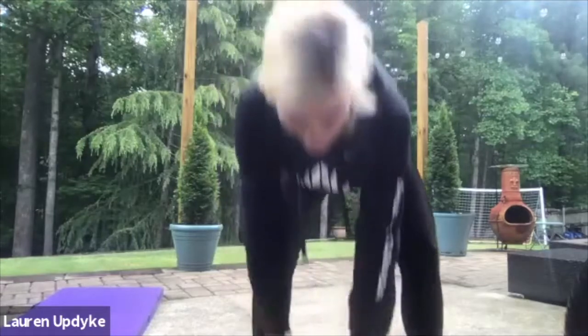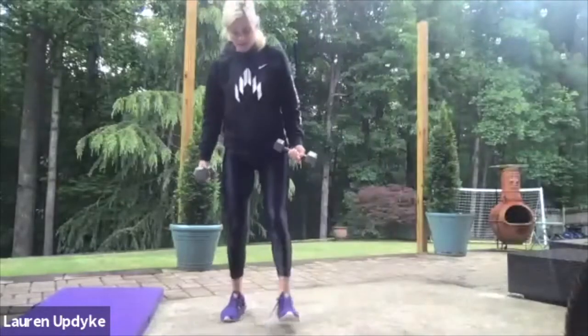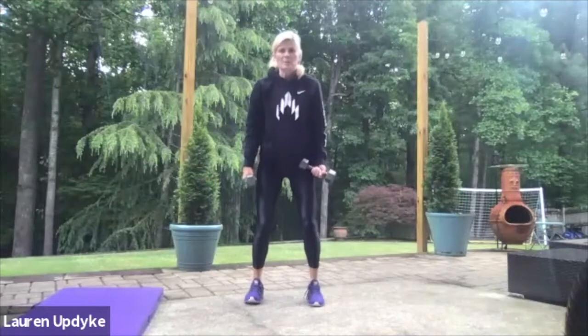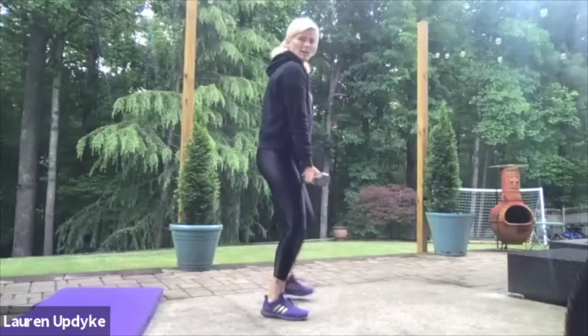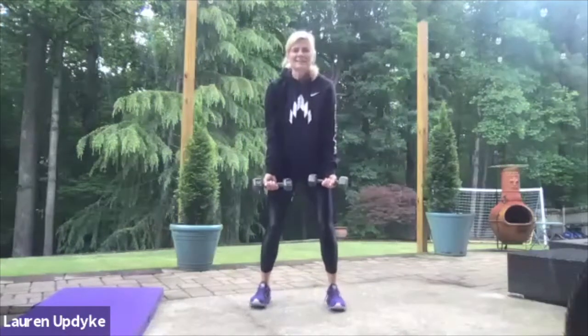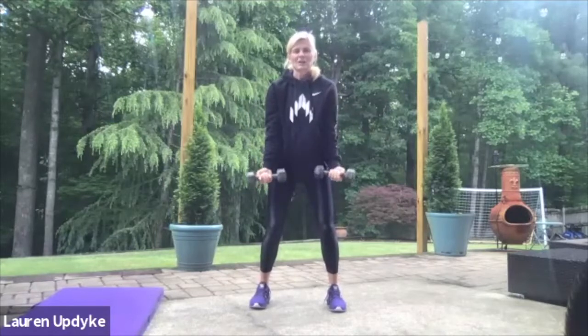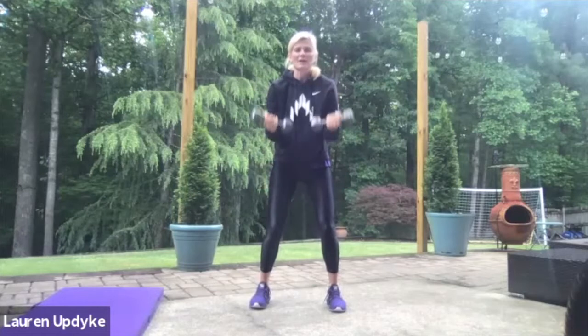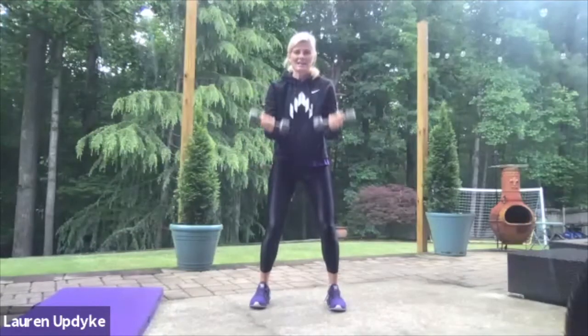Shake it out and grab that heavier weight if you have them. Feet are shoulder width apart this time, knees are soft, palms are facing me, elbows are tight. You can also lean forward slightly, but make sure you tuck in your butt. Ready? So many things to think about. Here we go. One, two, three — make sure you're breathing — four, five, six, seven, eight, nine, and 10. Excellent job.